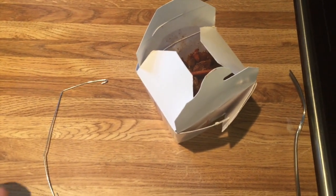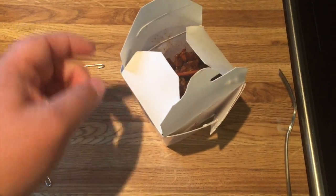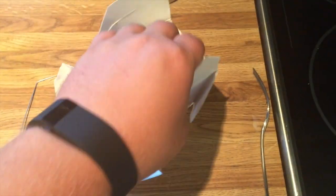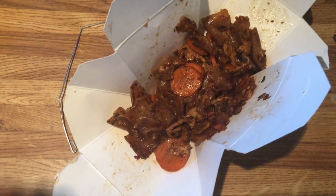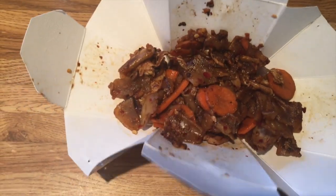I was just heating up some Thai food and I thought, hey, this is a good life hack: if you take the little handle off the Chinese container and unfold it, it becomes a plate — boom, there you go. Look at that, doesn't that look good? Some pad see ew, a little Thai food — yum.